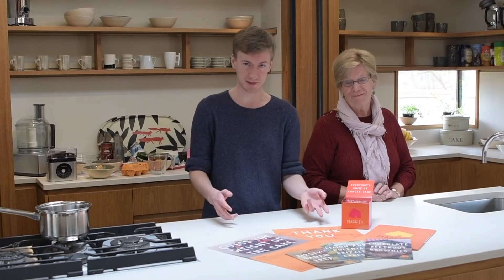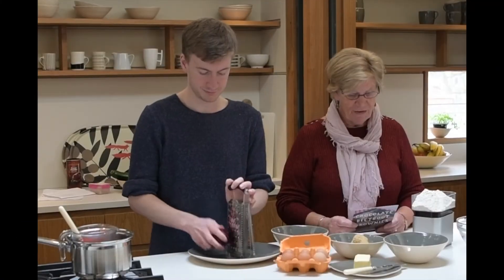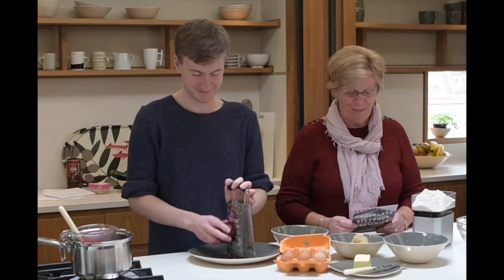We just received our new kitchen table pack, which is absolutely amazing. It's got three new bits of things in it and we're going to try and make one today and have a little afternoon tea kitchen table of our own in the session. These are the ingredients for the chocolate beetroot brownies.